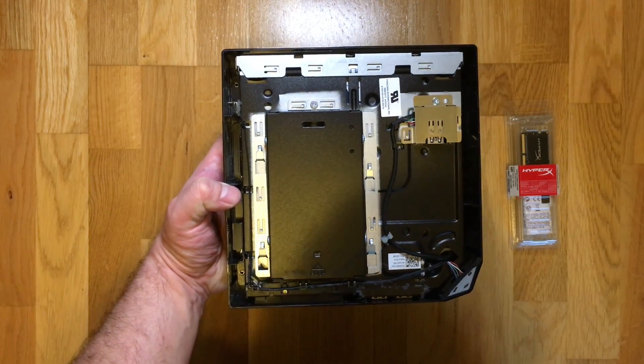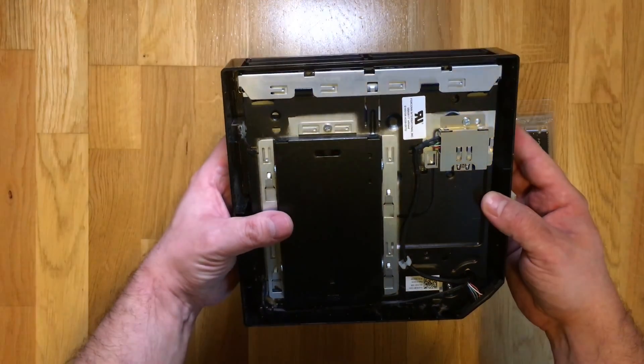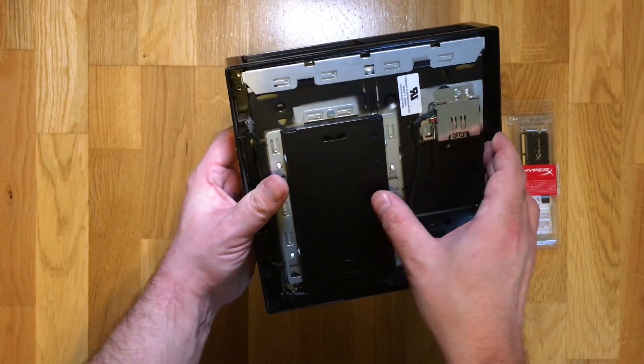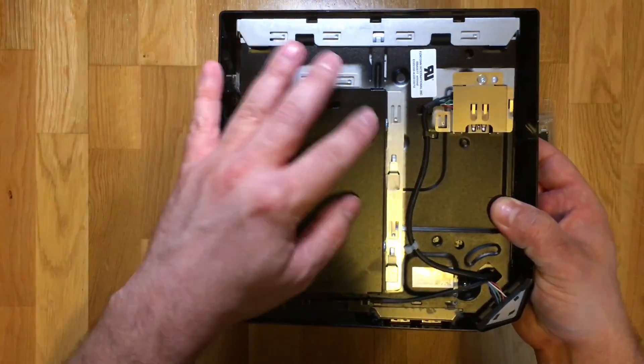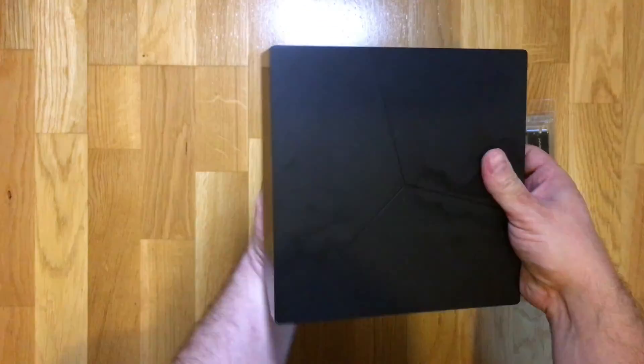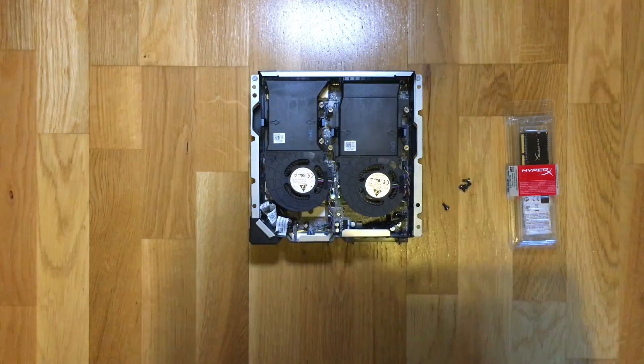Here is the underside of the internal chassis. On the left here we can see the hard drive under a protective metal cover — we're not going to be touching that today. What we need to do is flip over the PC and take the top plastic cover off.